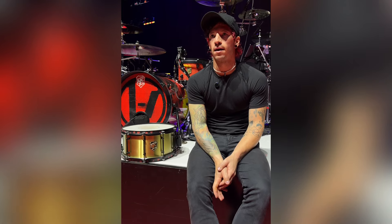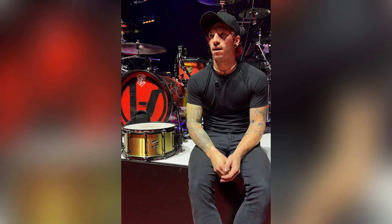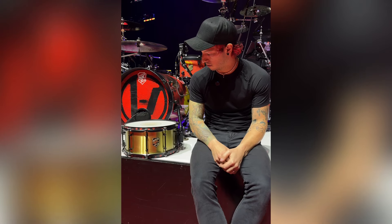What's up? This is Josh Dunn from the band Twenty One Pilots, and I am here today in Minneapolis, Minnesota on tour. I wanted to talk about this snare drum that I've been using for the entire tour. It's called the Goliath snare, but it's the Josh Dunn Goliath snare — a signature snare that I customized just a little bit.